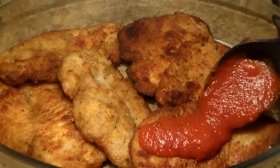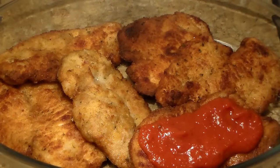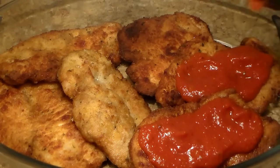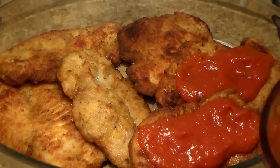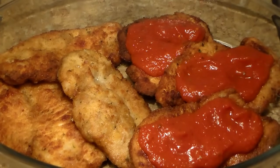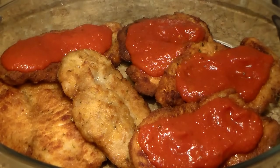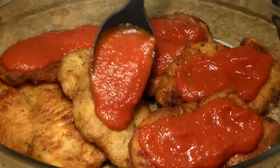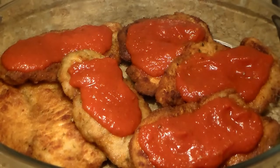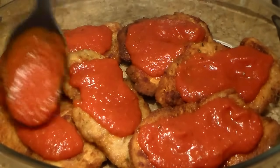Now we're going to add our marinara sauce. Personally, I don't add a lot because you don't want to smother the chicken and make it soggy. Some people add way too much. You just want to add a little bit so you can still see the chicken — you don't want to fully coat it. Just add a nice amount like that, and make sure you coat each one with the sauce.